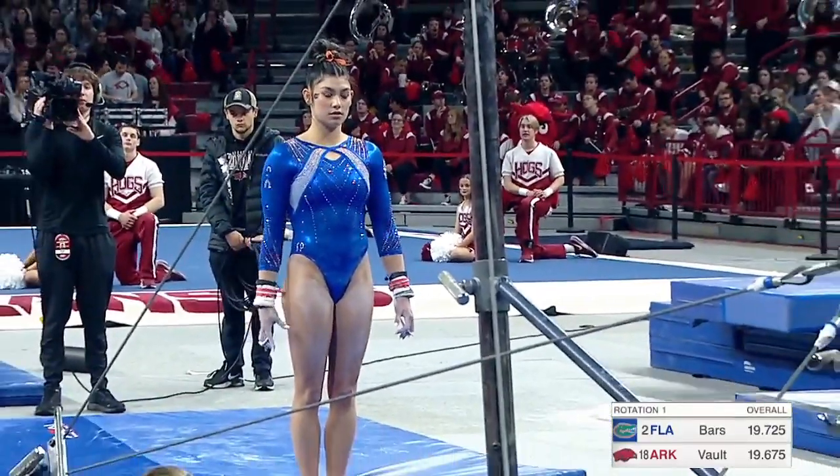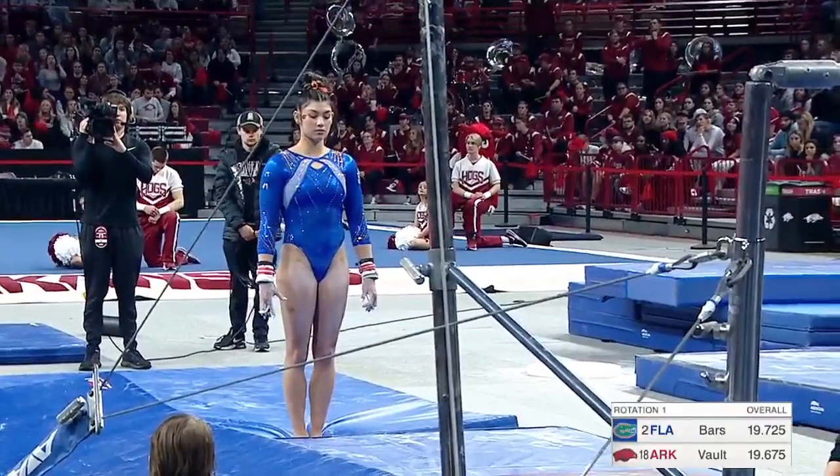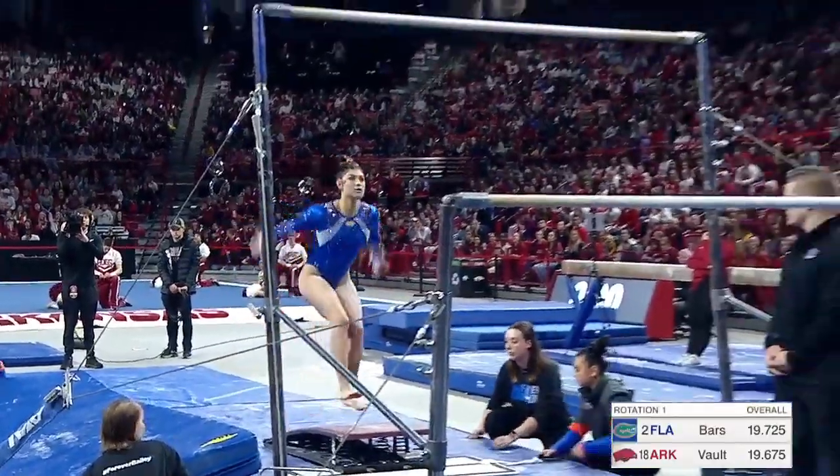She's a really fun bar worker to watch — one of four replacements that went to the Olympic Games in Tokyo, just in case she was needed to compete.